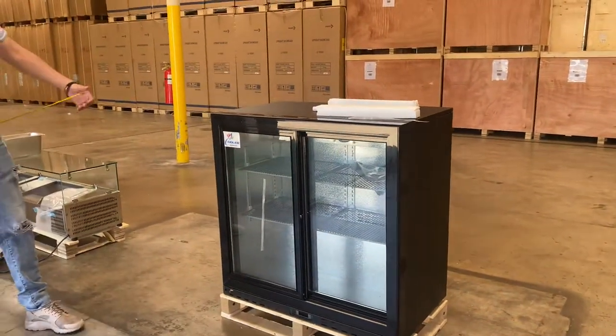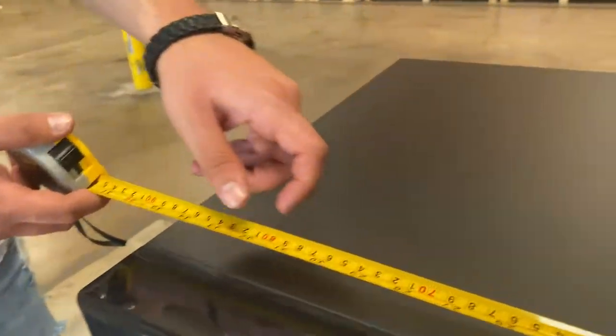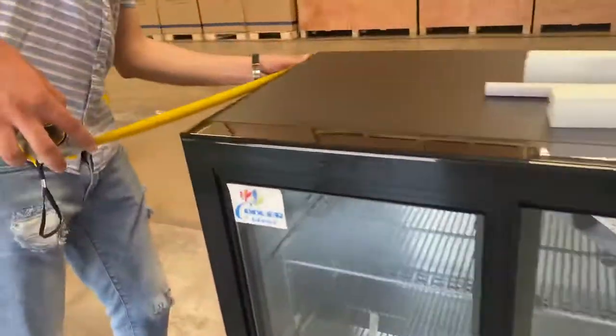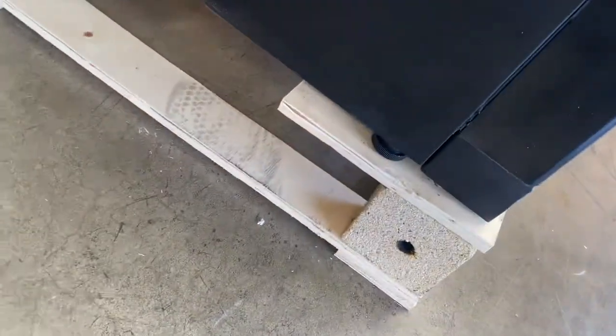Now I'm going to go ahead and start off by giving you the overall measurements. I'll also measure the inside for this unit. Overall length: 35 and a half inches. For your depth you're looking at 20 inches, and the overall height is 37 inches high. The unit has legs — it doesn't have wheels, so it's going to be on legs.